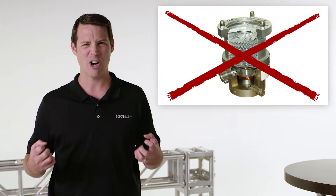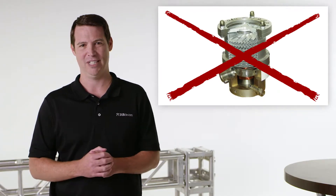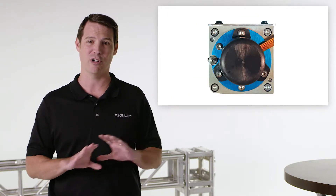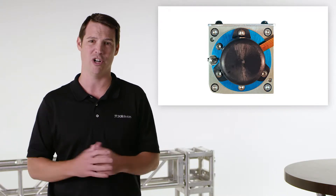The breakthrough concept is that by operating at much higher pressures than traditional mass spec instruments, we can create tools that don't require big, heavy, power-hungry, fragile turbo pumps. Our devices use a small pump about the size of my fist and can operate for hours on small rechargeable batteries.